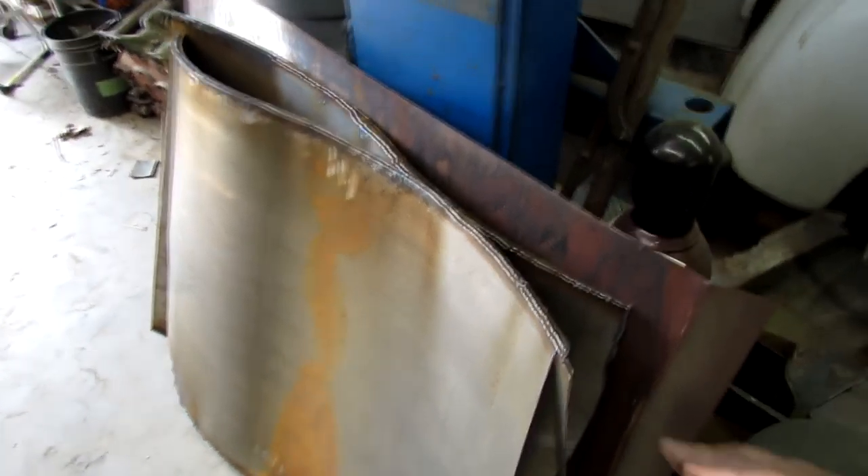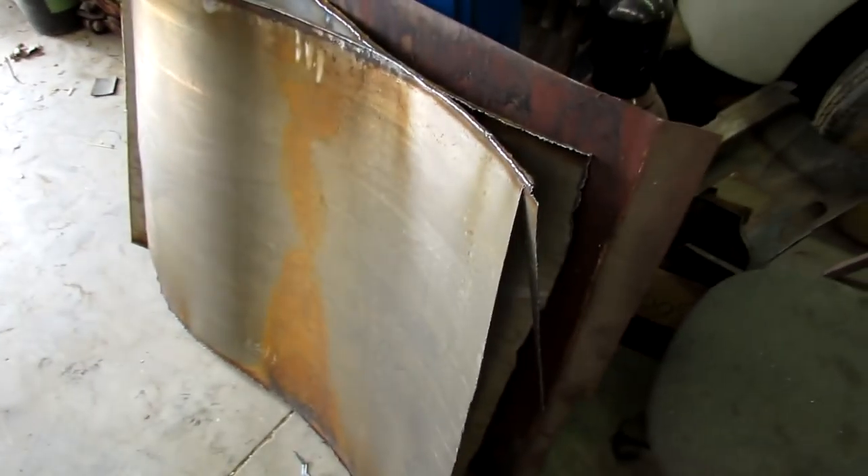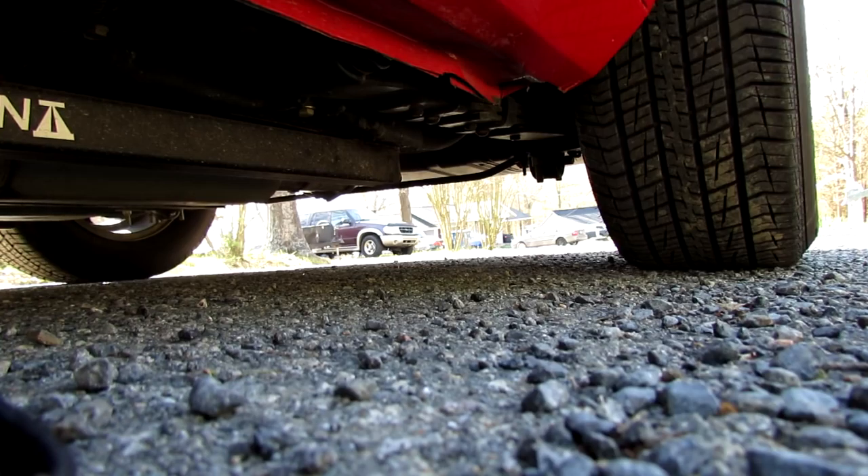I did a little scavenging and I found an AC duct they were throwing away on a building — that's some nice 16 gauge sheet metal. I got that; I need to cut it up, put it in inventory, and do some cleaning and whatnot.